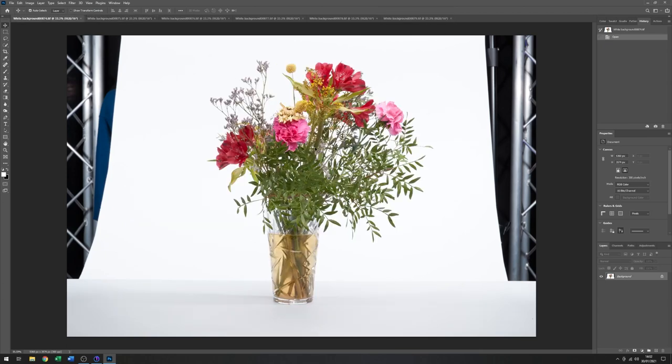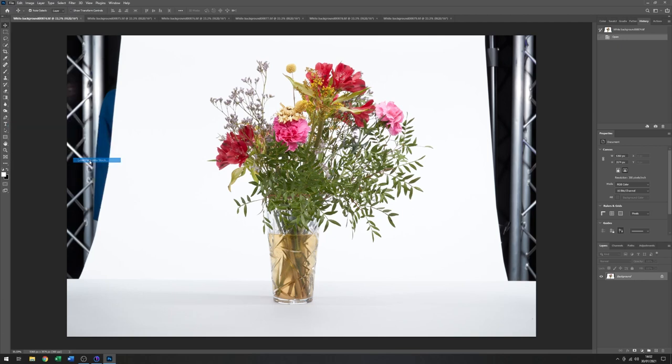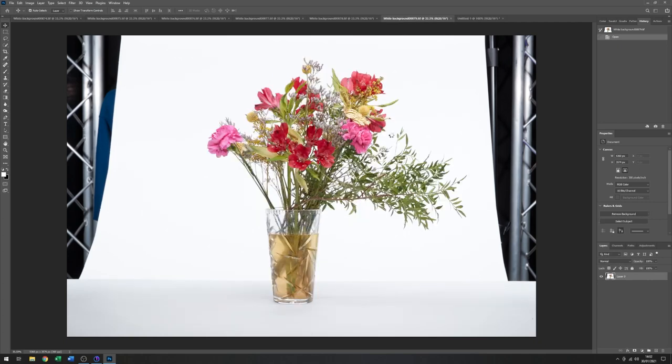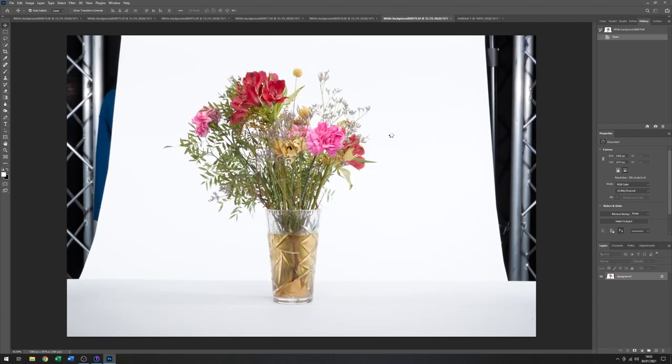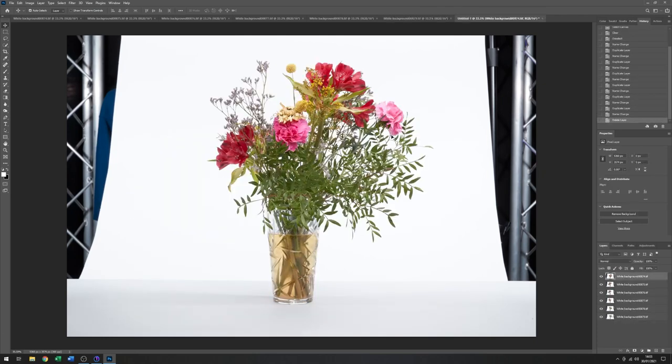So what I want to do is make all these images into a stack of layers, and the easiest way to do that is to go to File, Scripts, and then just come down to where it says Load Files into Stack. Add open files — since all the ones that I want are open. Just check there are six: one, two, three, four, five, six. Yeah. And click on OK.